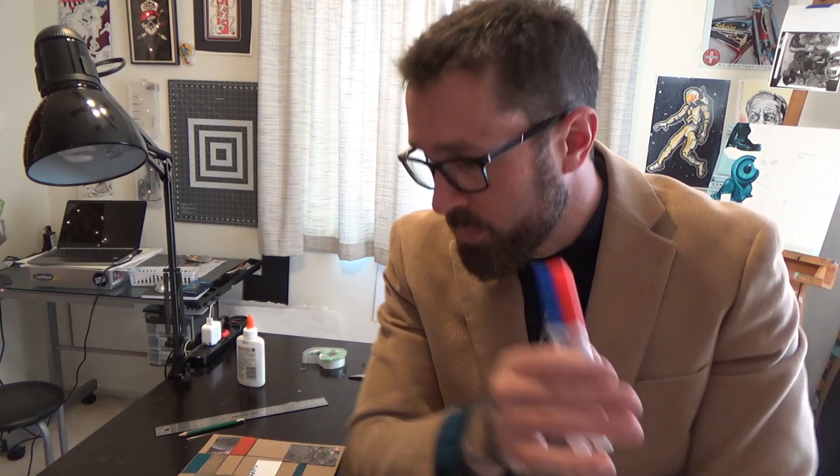One of the neat things about Mondrian is that in addition to black and white, he used the primary colors. Do you remember why these are important? The primary colors are important because they can't be made by adding other colors together. But we can mix them to create other colors: blue and red give you purple, red and yellow give you orange, and yellow and blue give you green - when mixing paints.